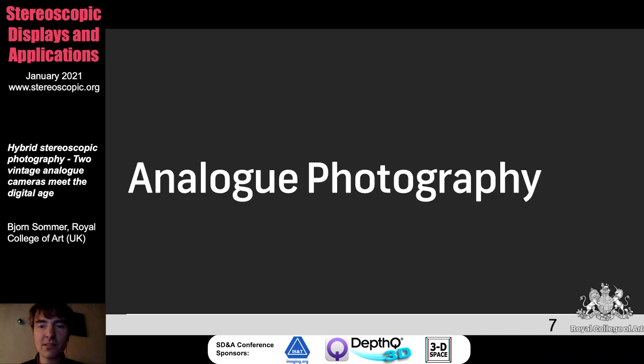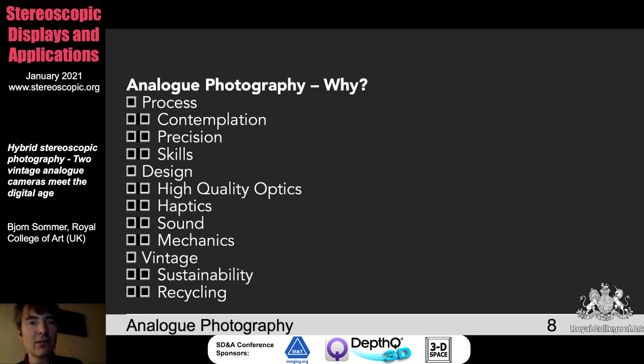Of course, you can buy an expensive digital camera for a couple of thousand euros. But I looked at what is in my flat and found my old camera again. Why should we still use analog photography nowadays? It's a kind of contemplation, a kind of precision because you cannot make 100 photos from a single perspective — you need some skills. It comes with high quality optics, the haptic experience is completely different from using a smartphone, there's a real sound when the mechanics take place. And it's also a kind of sustainability project because you're reusing this vintage material.